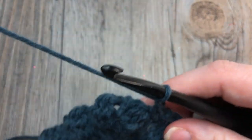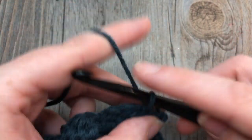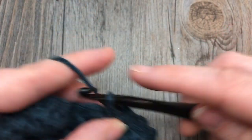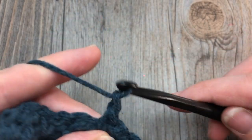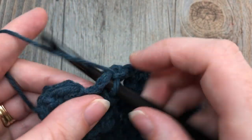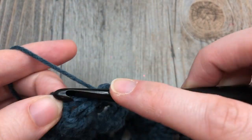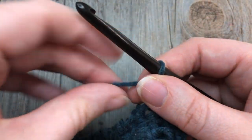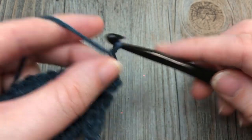When you come to your chain-two space, single crochet into the chain two, chain two, and single crochet all in the same space. Then chain one, single crochet in the next chain-one space — repeat all the way across. Single crochet into your final single crochet, chain one and turn your work. For row 12, simply repeat that last row of moss stitches — repeat row 11.